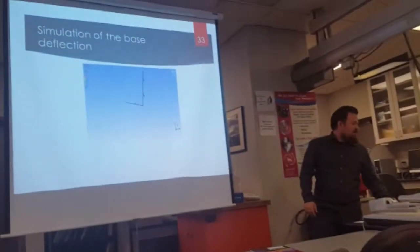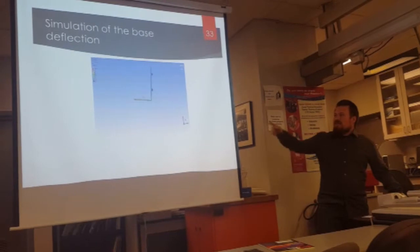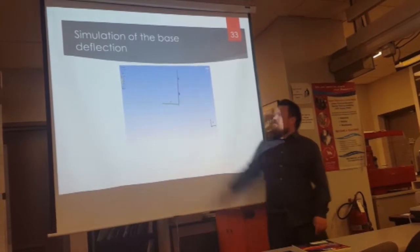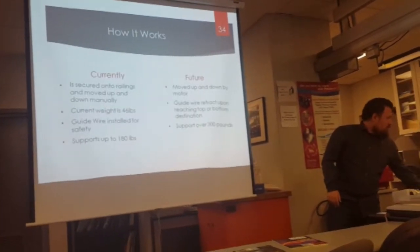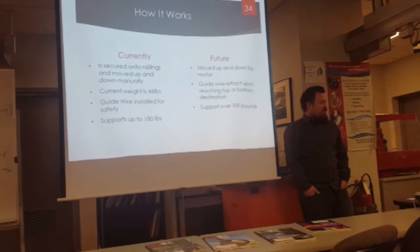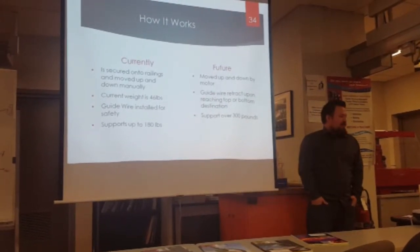This is a simulation of the base bending without the tension wires. You can see that as weight is added to the front, that front would tilt — and not here would it break, but rather here it would begin to break. Currently the lift itself is secured on the railings and moved up and down manually. Its weight is about 46 pounds and it can support up to 180 pounds.